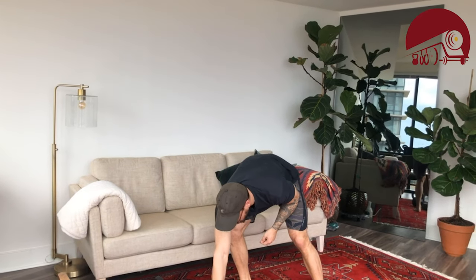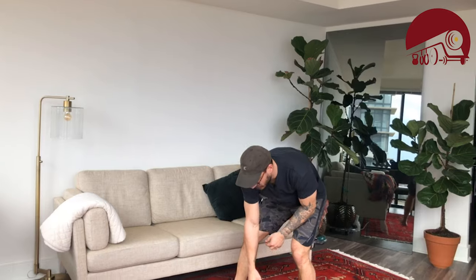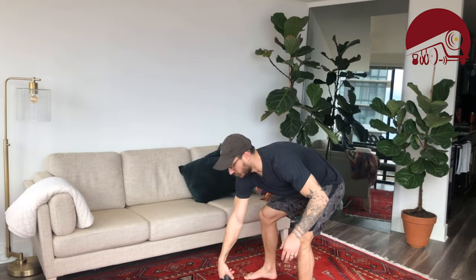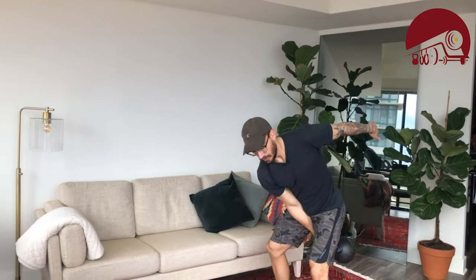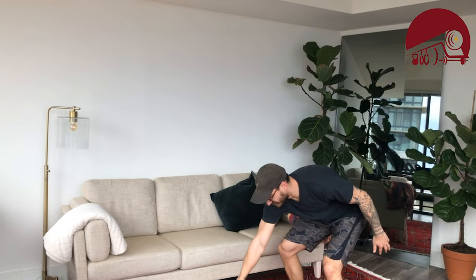For kettlebell folks, the kettlebell snatch is a bit of a bear. If you're going on the right arm, reach to the left side of the handle, swing it back, punch overhead, then come back down to the shoulder. This one can be a real forearm buster, so make sure you're being nice and gentle to yourself.